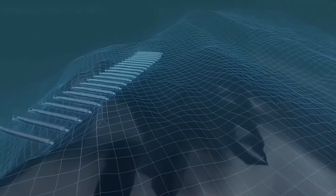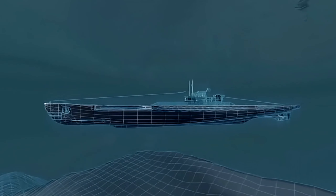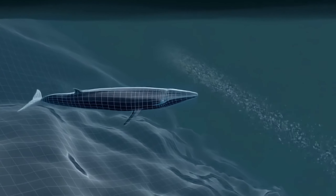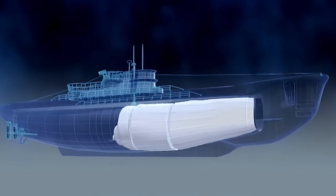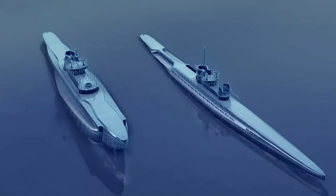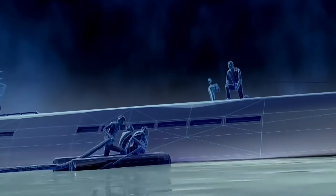To address this issue, engineers replaced the compressed air with an engine and equipped it with a massive battery for power. At this point, the torpedo's length exceeded 7 meters. To carry more torpedoes, larger submarines were needed. However, this raised a critical issue: the submarines needed more fuel, as their original capacity couldn't meet the demands. A dedicated fuel-carrying submarine was built, capable of holding up to 400 tons of fuel.